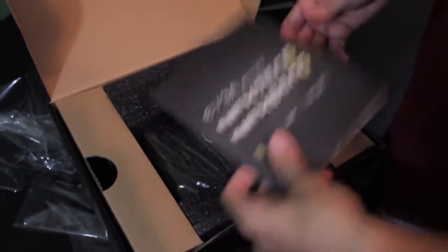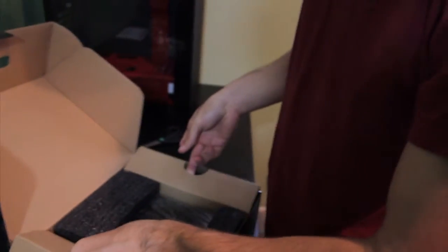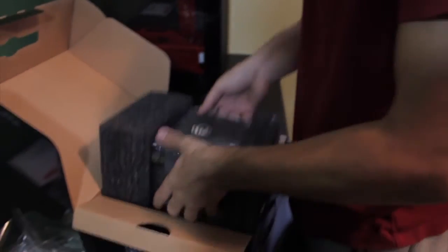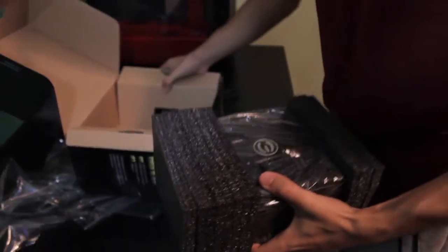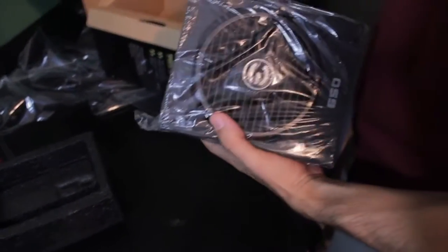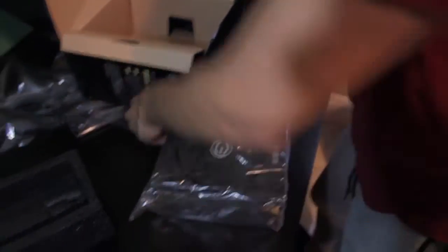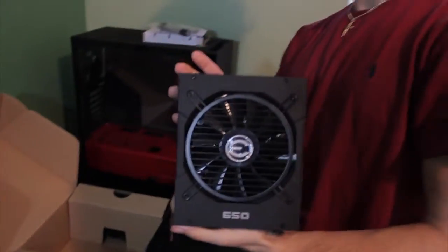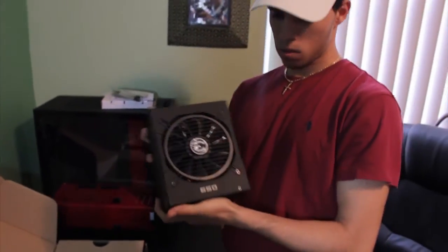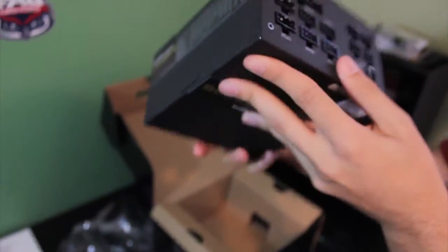There's a little instruction manual in there. It's packed really nicely - these things are handled with care. This is what it looks like - basically like any other power supply. Here are all the plugs so that when you're plugging things in you can actually get power.